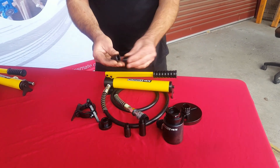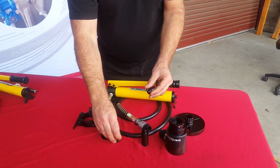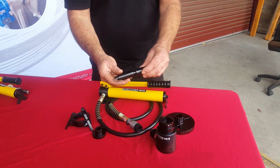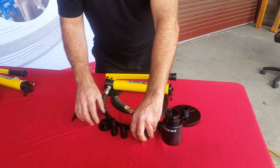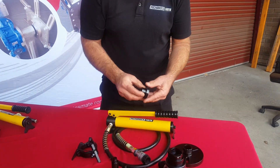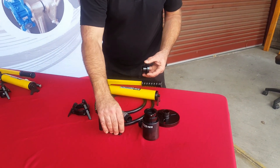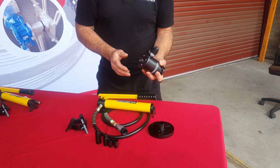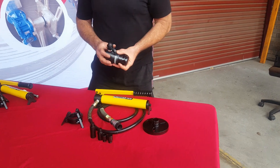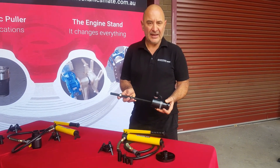On top of that we have eight piston ends and three extensions. The extensions you can run singly or stack them all if you've got something really long. These have O-rings on to hold them in position. The piston end sits in the end of the cylinder — the O-rings stop it from falling out. The other piston end is used for installs, along with a threaded shaft. We can supply a threaded shaft with the kit, but that is an optional extra.